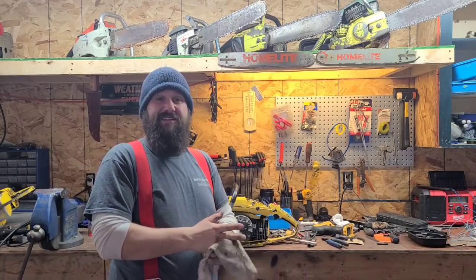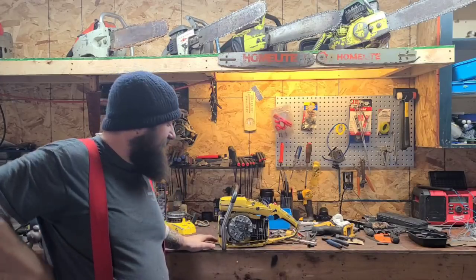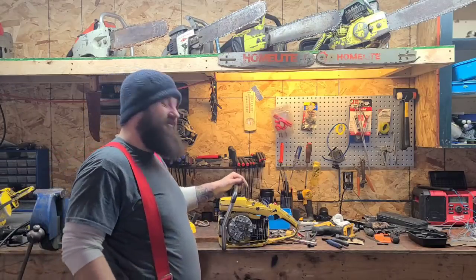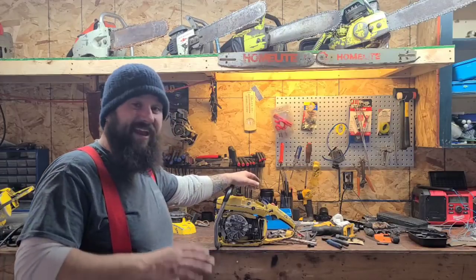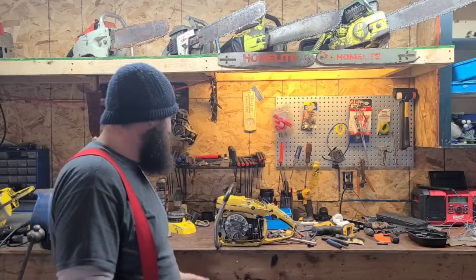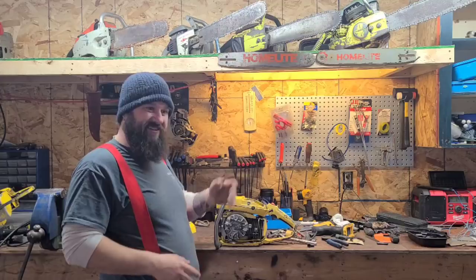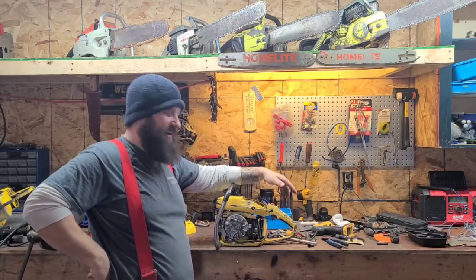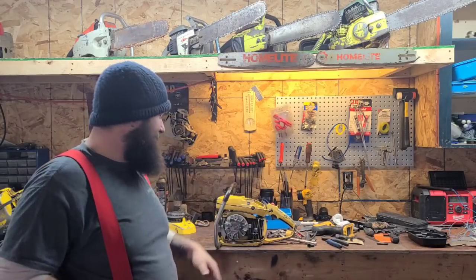This thing wouldn't start yesterday, and let me tell you, it was one of those nights where I just had to throw in the towel. I'm sure you guys have had nights like that. Full disclosure on this channel - I show everything, because that's power saw building. I could edit out all the little issues and just show a running saw, but this is a channel of learning, and when I have trouble with a saw, I'm going to show you guys.